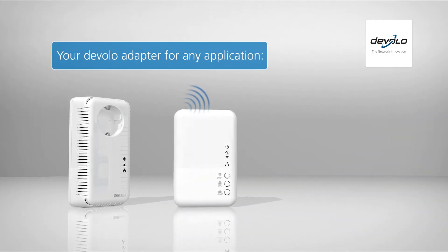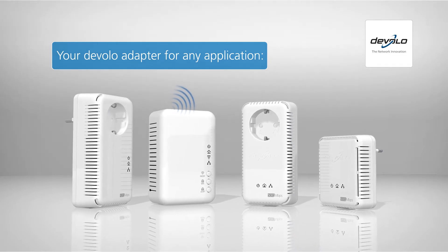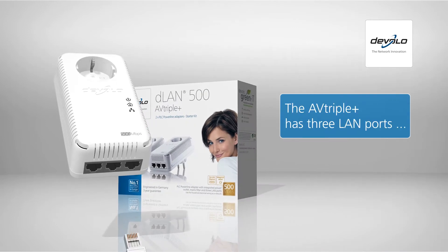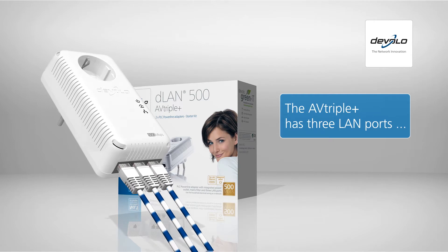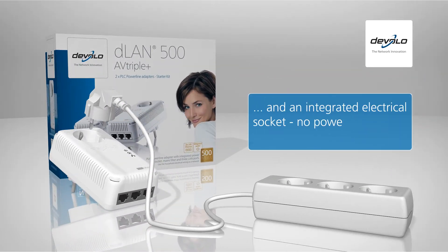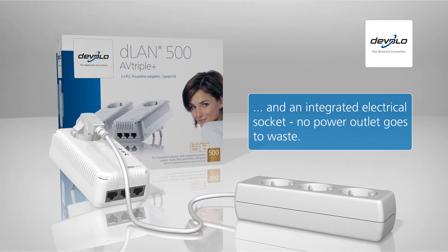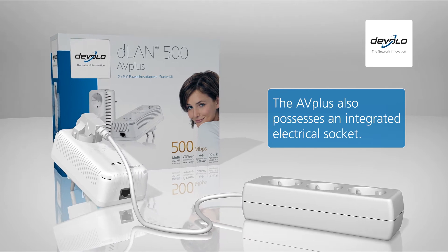Only from Develo can you find the right D-LAN adapter for every room and every application in your home. Choose the AV Triple Plus if you want to connect multiple computers or network-compatible devices in one room. The integrated socket ensures that no electrical outlet in the room goes to waste. The AV Plus also possesses an integrated electrical socket.